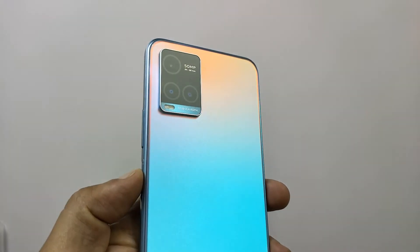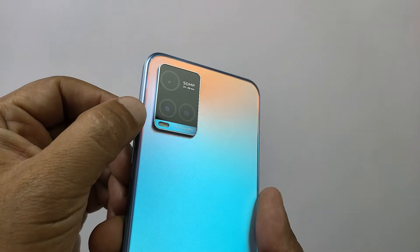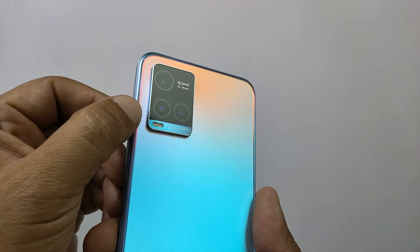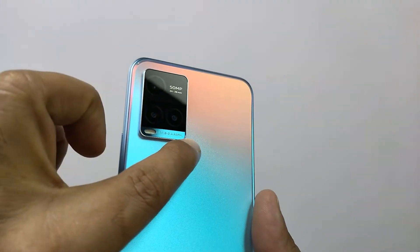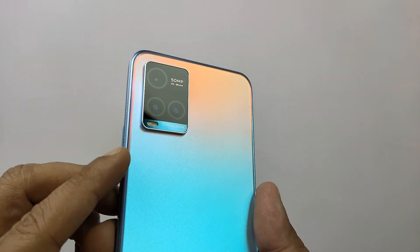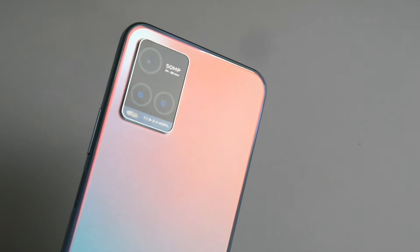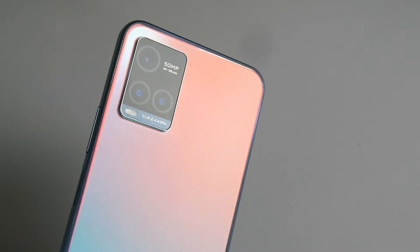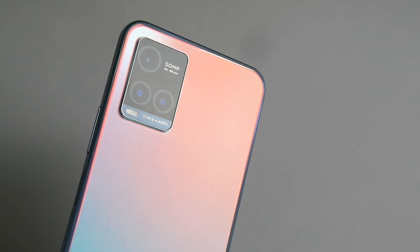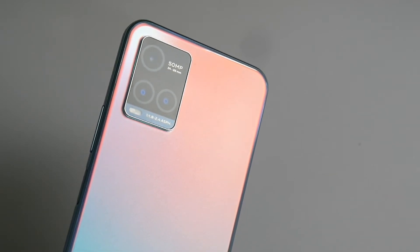Coming back to the triple camera setup — the look of it is now common on Vivo phones. We've seen it on many other Vivo phones, but it looks very well adjusted and adds to the beauty of the phone. It does not stick out much and does not cause wobbling on a flat surface, which is a good balance of design and beauty. The top lens is 50 megapixels with an f/1.8 aperture, and then we have two more lenses: a 2 megapixel bokeh and a 2 megapixel macro, both giving an f/2.4 aperture value.